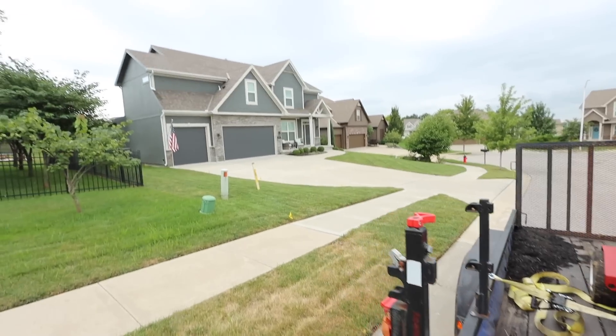Now I can just go right to it — aerate, put the seed down, blow off the driveway, the sidewalks, the patio. When I'm done seeding, I'll shoot him a message, he'll send me the payment, and we're on our way. I don't have to do any extra work. I don't have to worry about hitting the sprinkler heads because he's already marked them. This is literally perfect — can't ask for anything better.